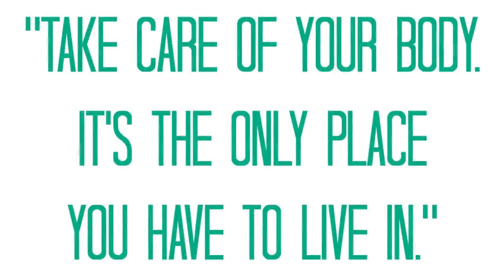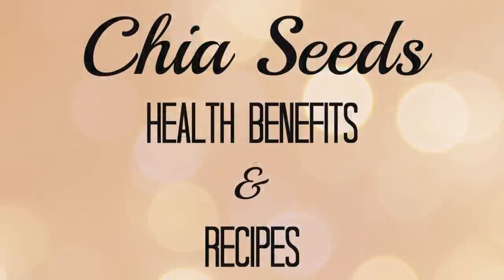Alright you guys, it is a new year and I know a lot of us are going to be looking for ways to start a healthy and clean diet or maintain the diet that we already have. So today I'm going to show you guys two of my favorite chia seed recipes and share some health benefits with you.